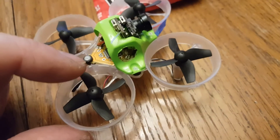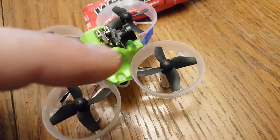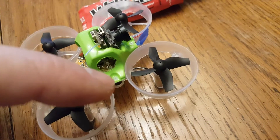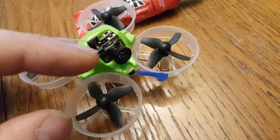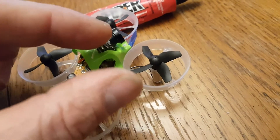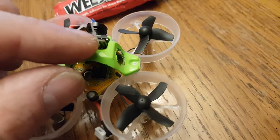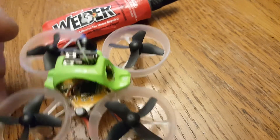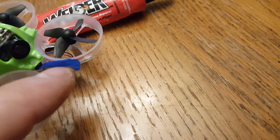Switched to nylon bolts — I have them in the parts list, you can see where to get those. You have to buy a little tap and thread-tap the holes. I still have to glue down the camera — going to put some glue on both sides. I'm going to glue this antenna really well so it'll be really strong. There's a big old gob of welder cement on the back there for strain relief.